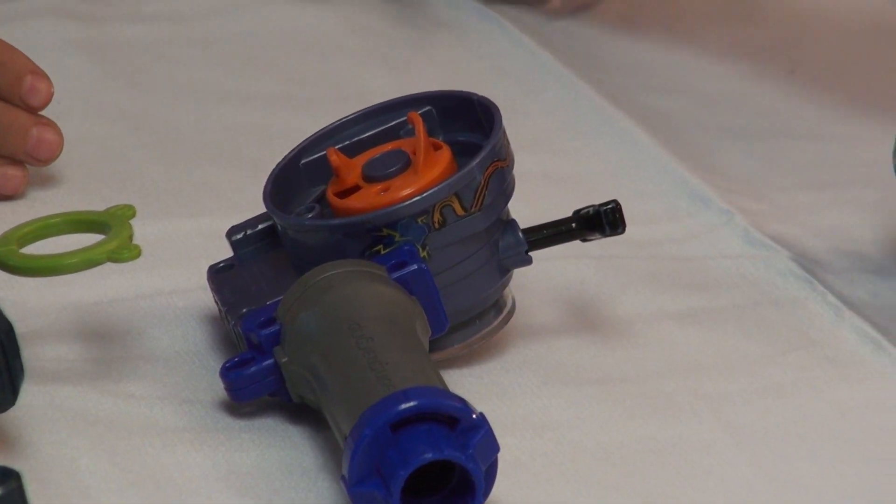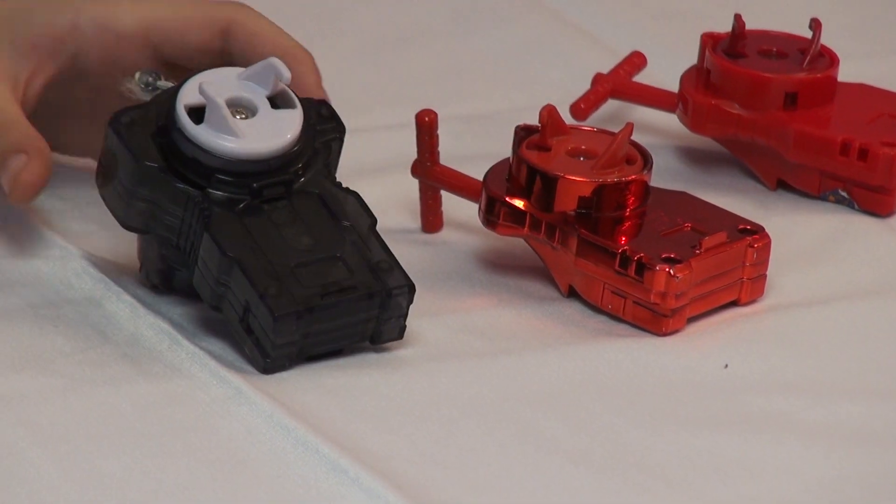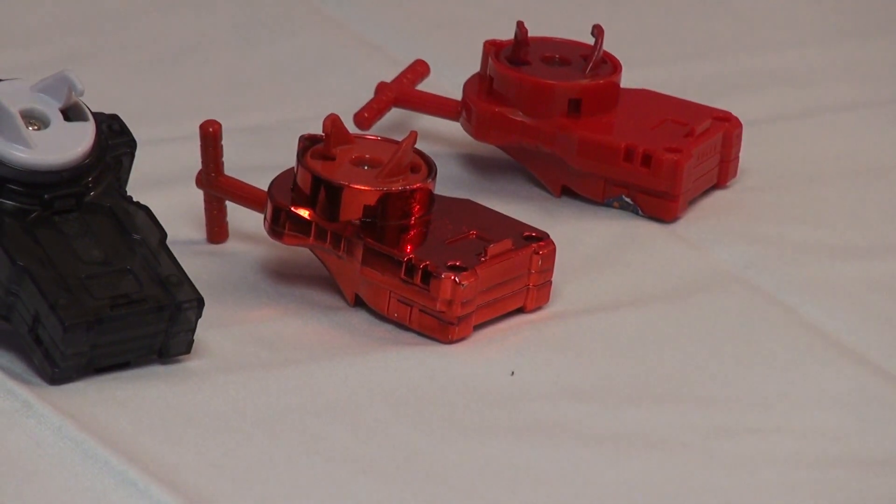And now the next one is the LR Launcher. You can go from left to right. It's good for Gravity Destroyer, any top that spins from right to left. Very nice launcher.